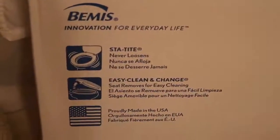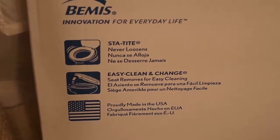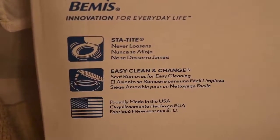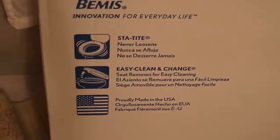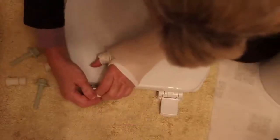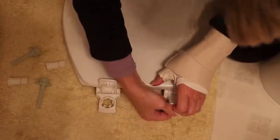The box for this Bemis brand says 'never loosens,' and 'easy clean and change seat, removes for easy cleaning.' All right — as long as it's easy to put on and stays where I put it. This comes in plastic packaging. I've already opened it and the parts come in here with tiny little instructions which, if you're like me, you're going to need your reading glasses to read them. Step one of the instructions is to open these, which is hard to do with one hand, and snap together.